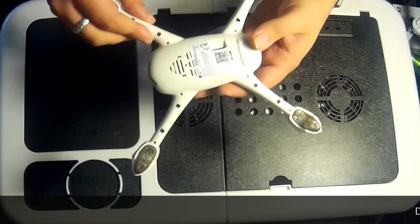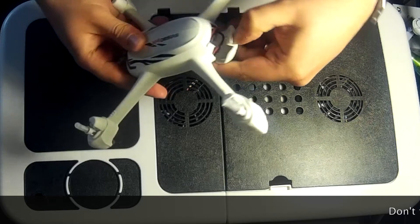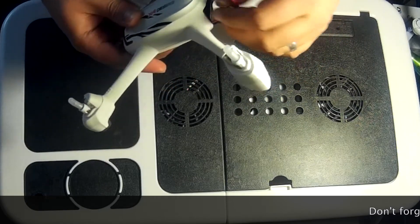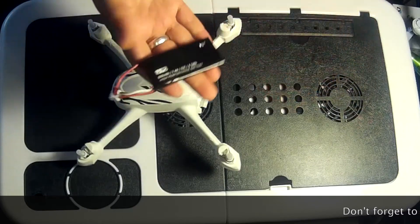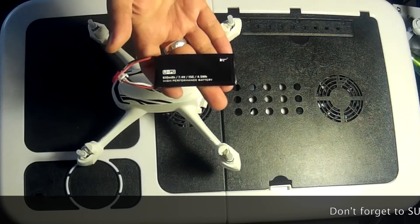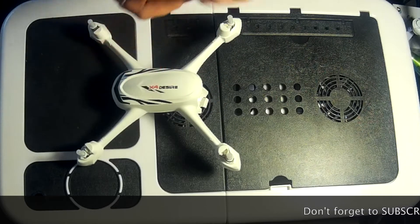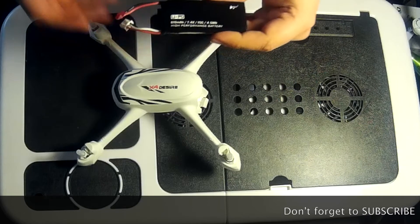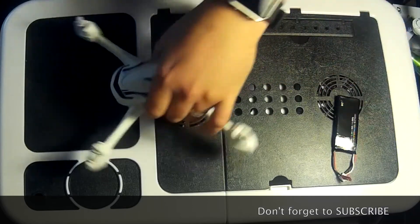Really good build quality, very sturdy. The battery compartment is in the back — this battery pulls out, it's a 610 milliamp-hour, 7.4 volt pack. It charges via USB, though it uses their own proprietary USB connector.